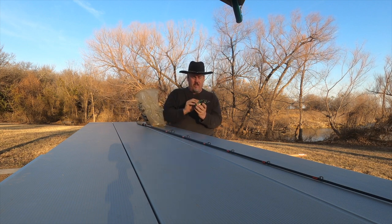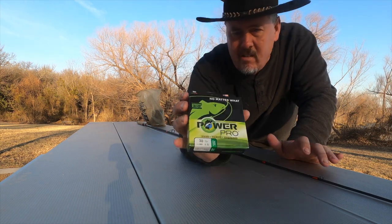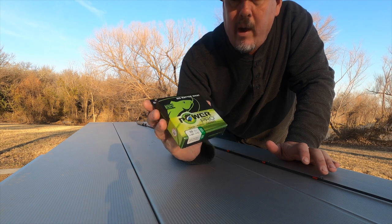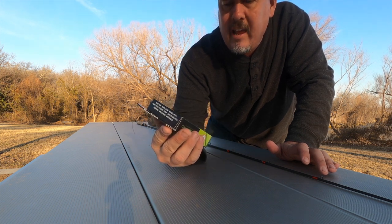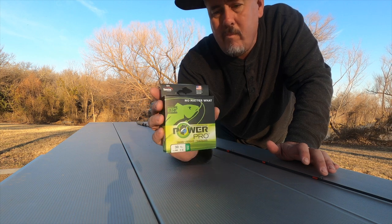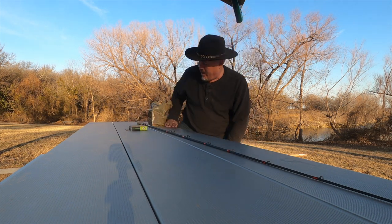This is the braid I'm going to be using — 30 pound Power Pro braid, powered by Spectra. That's what I'm using on the reel that I'm going to put it on.